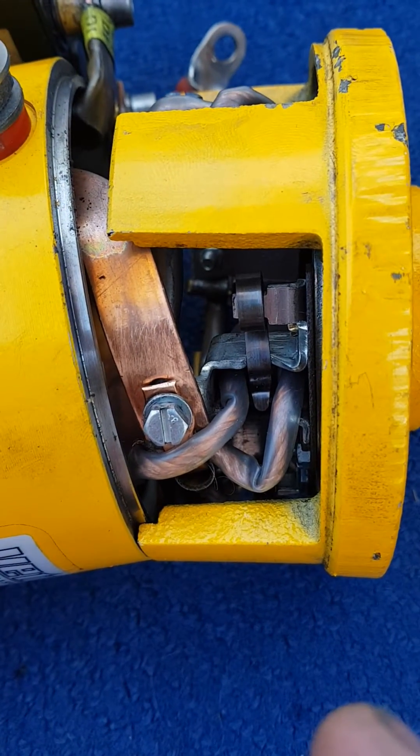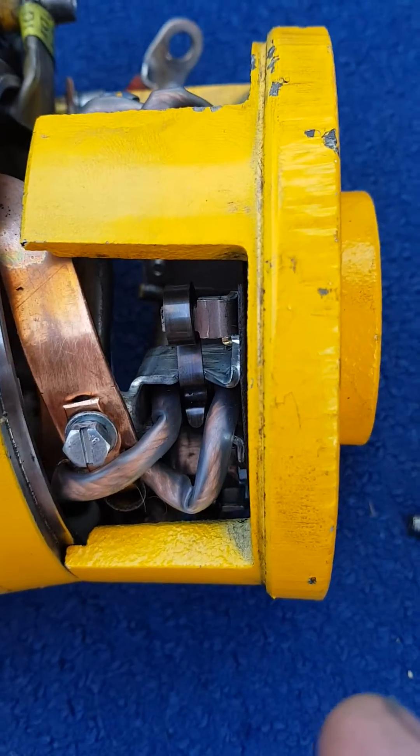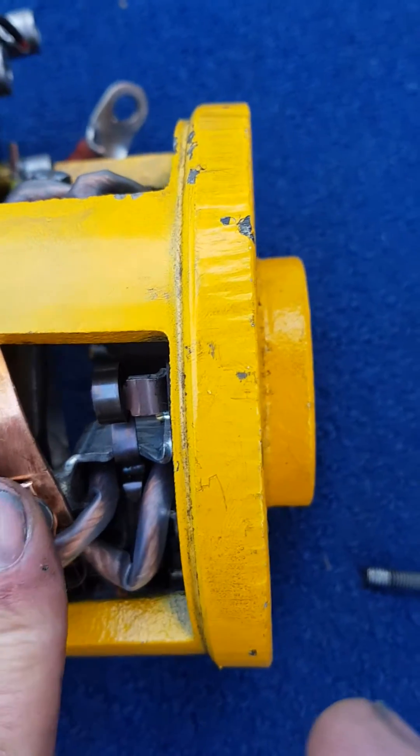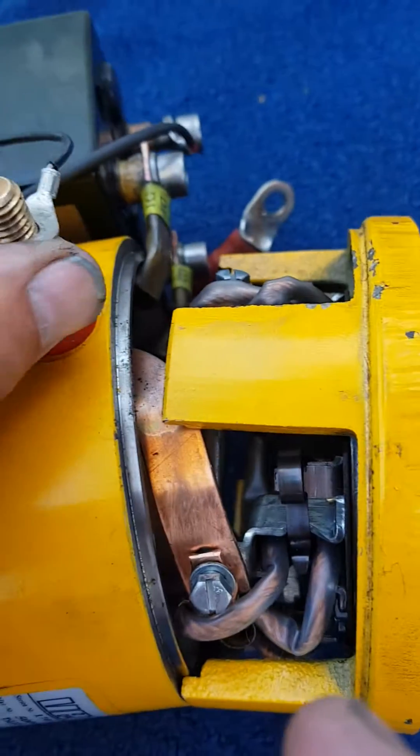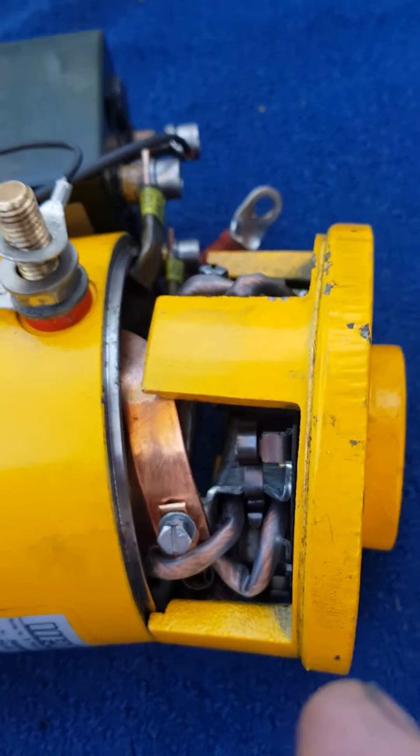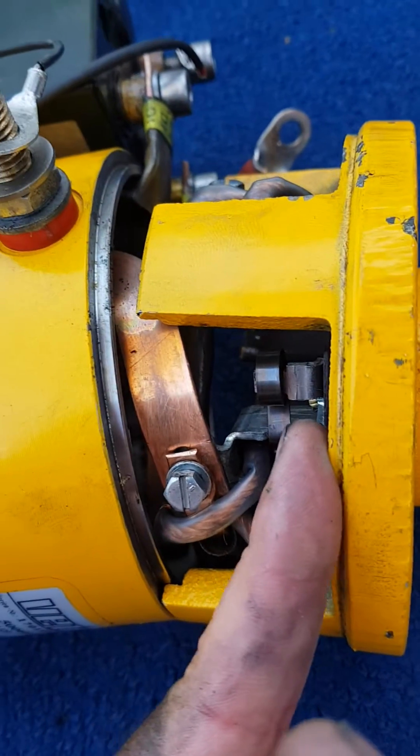From there on, if you release this screw — the one connected to the plus — you can remove the whole top if necessary.